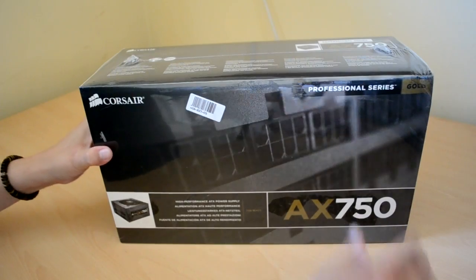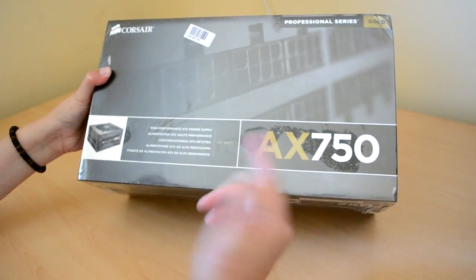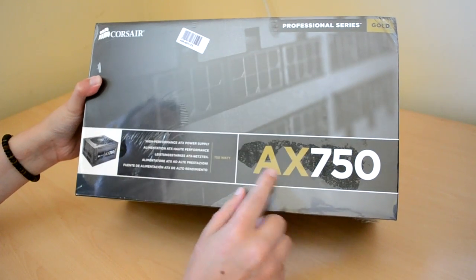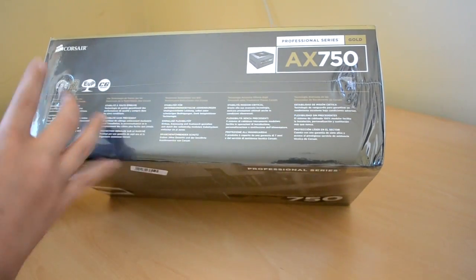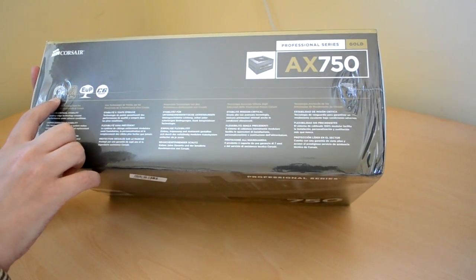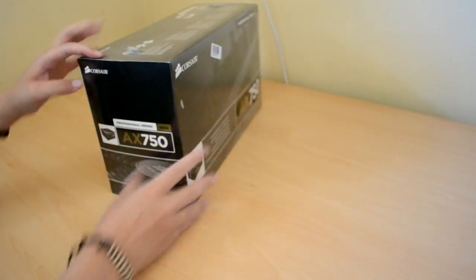I'll have a quick look at the box before I open it. As we can see it says high performance ATX power supply, 750 watts. It's 80 plus gold, which is great. And it's got the Corsair 7-year guarantee, which is amazing — anyone who's ever had a Corsair product will tell you.